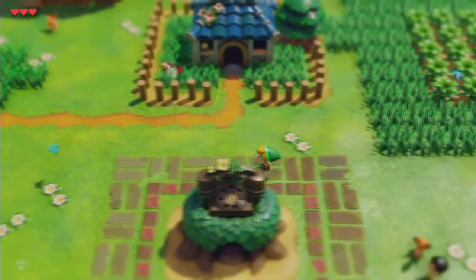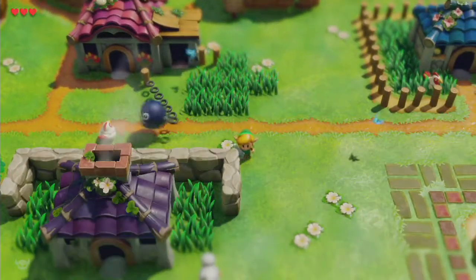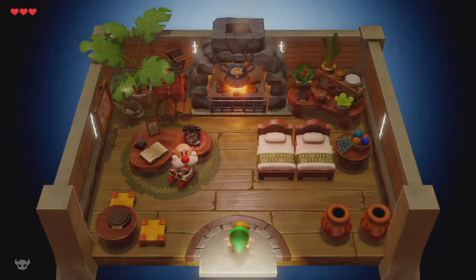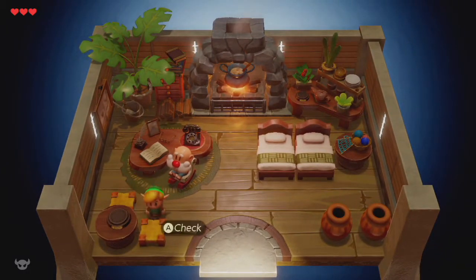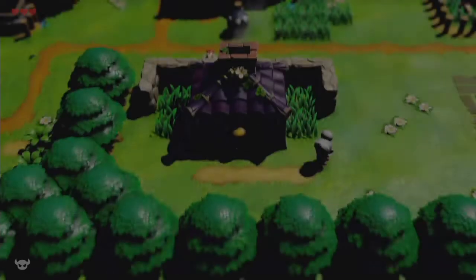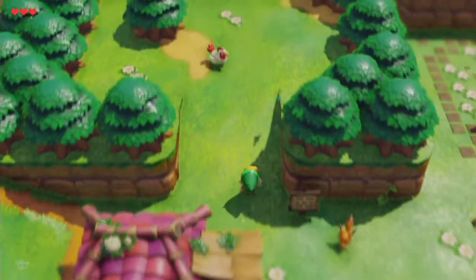That is what he originally said in the original game. There's the chain chomp — and yes, it will attack me. 'Yahoo, I'm finding you!' — they didn't change the dialogue, that makes me so happy. 'Seems that old man Owl is a shy guy in person.' There's a stand for something that says 'Cheep Cheep' — interesting, so we have collectibles. That's new.